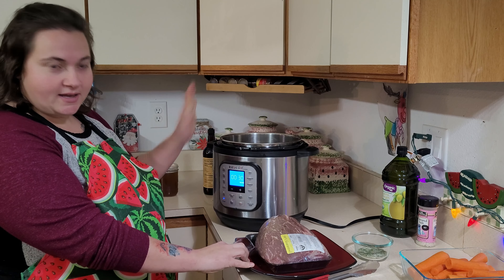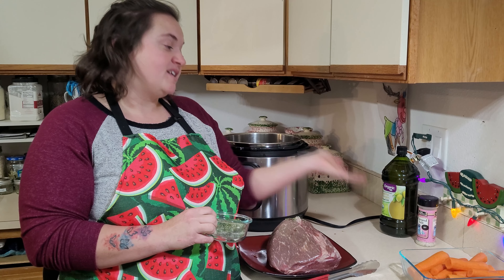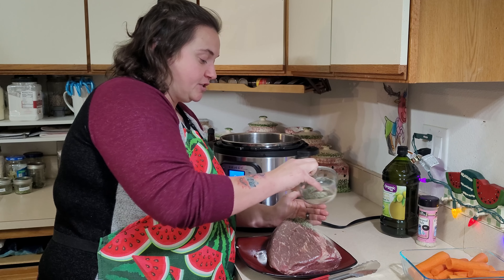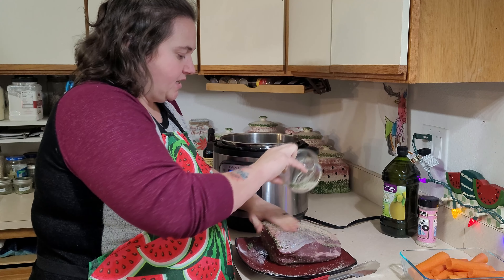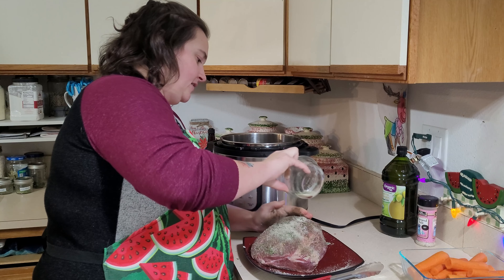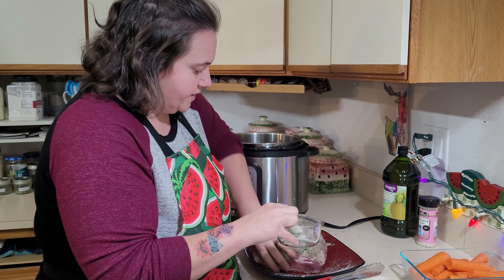The first thing we're going to do is turn on our Instapot to sauté, and then it will automatically go to high and we just let that go. Now this seasoning is pepper, kosher salt, seasoning salt, parsley, thyme, rosemary, onion and garlic powder. I use this flavored salt instead of seasoning salt because it's something I just had in my pantry that I need to use up.